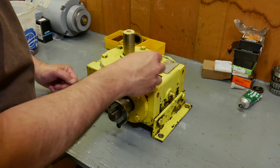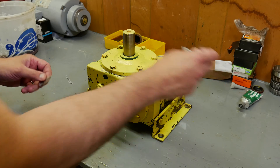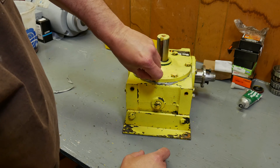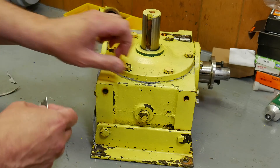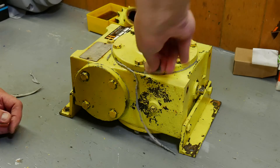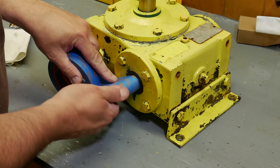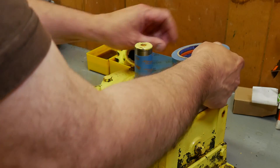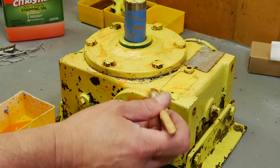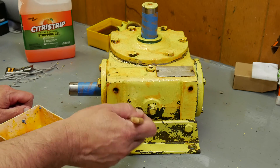Alright, it is time for trimming and stripping. Hey, if you like projects like this give it a thumbs up — it really helps the channel out. And while you're at it, click that subscribe button and hit the notification bell so you don't miss a single part of this project.